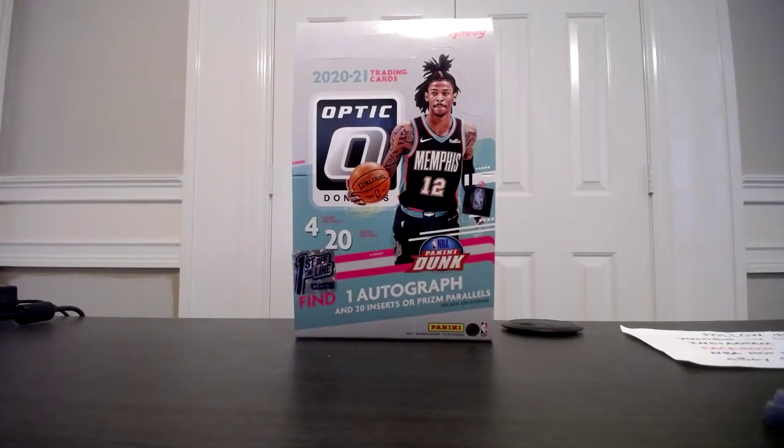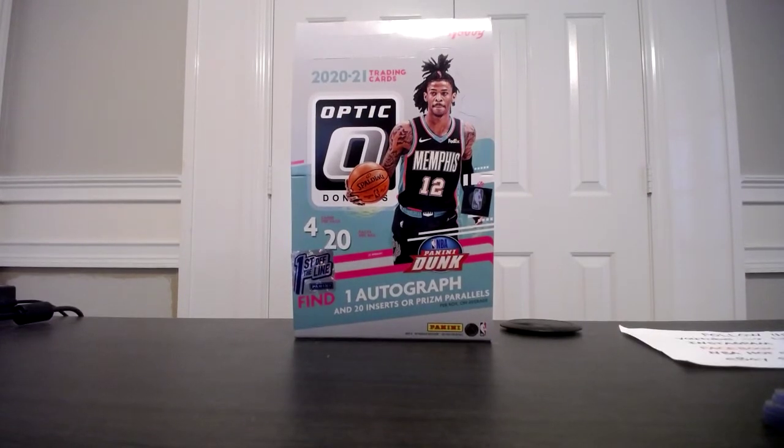The LaMelo autograph saved me, and I think that Wiseman Photon could be a big card, so I'm going to hold on to those three cards. The rest will likely be listed, so keep checking my eBay store — I'll be listing throughout today and tomorrow.